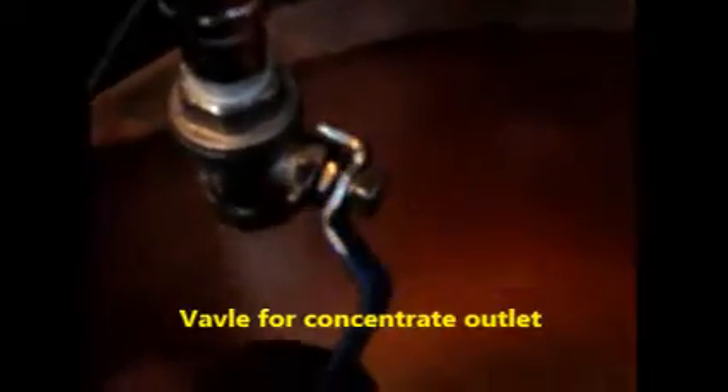If the pressure is too much, it will be released through the pressure release valve down there. And for manually cleaning it, if you open this valve, you can clean it — it's in direct flow.